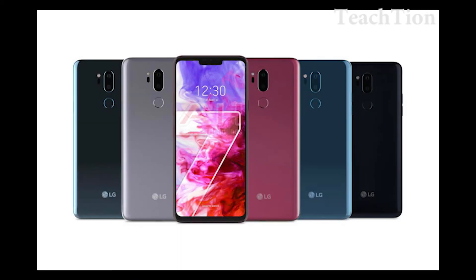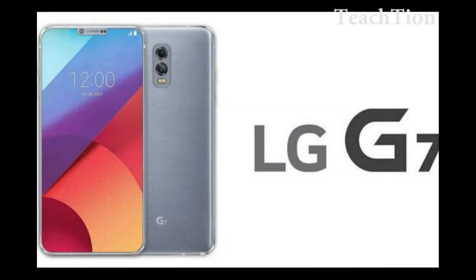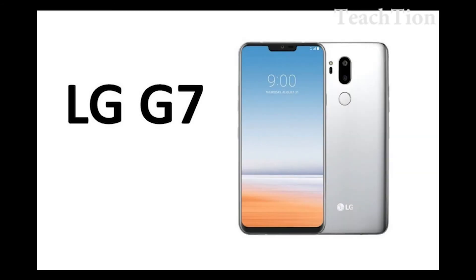But until we get some official confirmation, that's just speculation at this point. We are expecting that LG should officially announce the LG G7 ThinQ sometime before the end of the month.